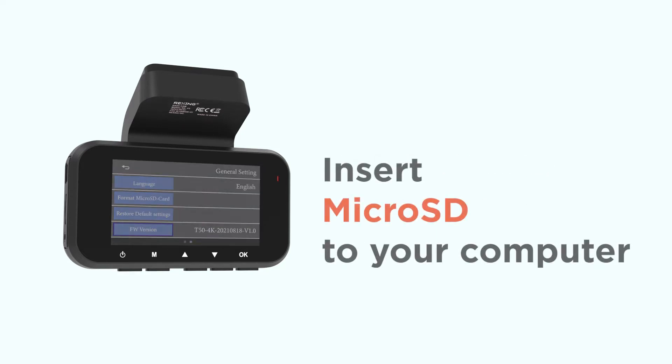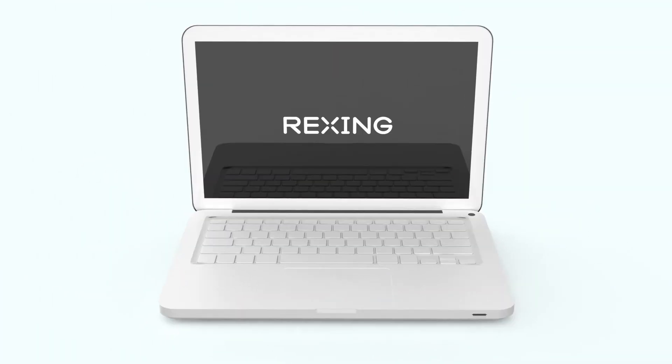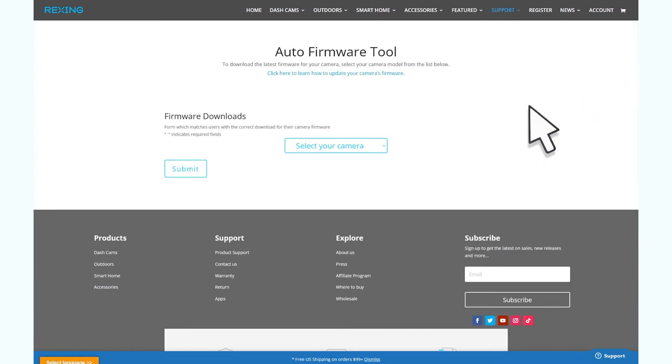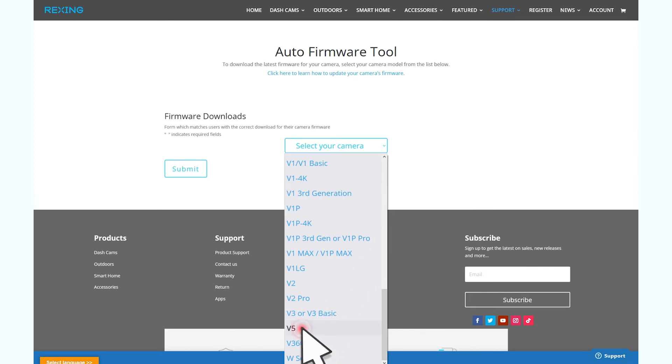Once you've done this, remove the memory card from the Dash Cam. Now we're going to use the micro SD card with our computer. We'll need to visit the Rexing website. Once there, you can find the firmware download tool through the support menu. Select your camera from the drop-down in the firmware tool and find the latest firmware available for your camera.